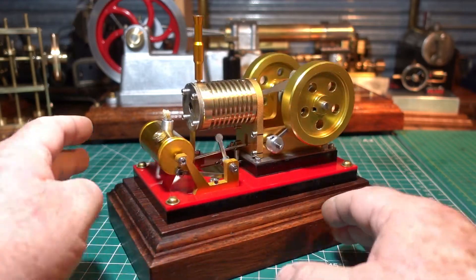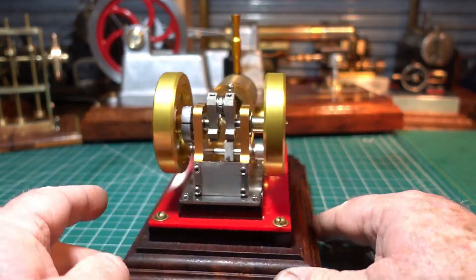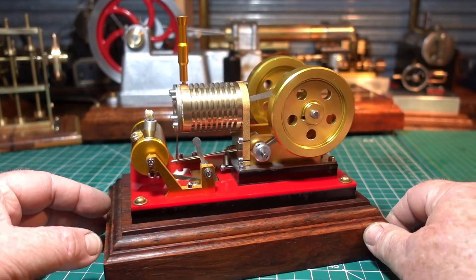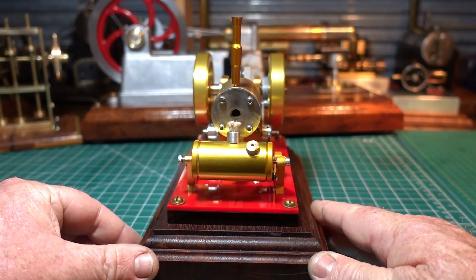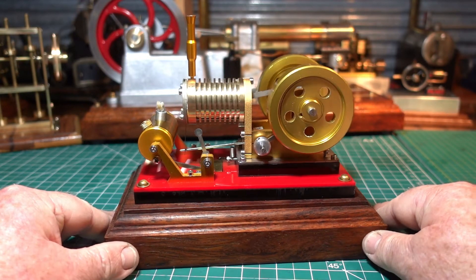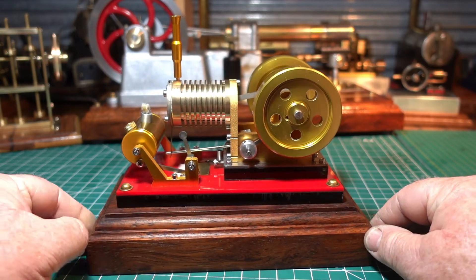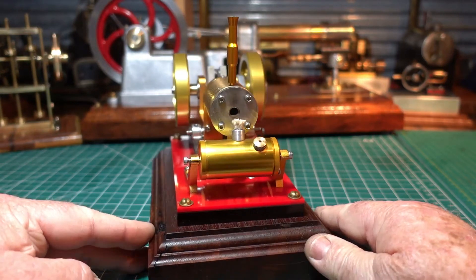G'day all. I bought this flame liquor vacuum engine off eBay. They're pretty common, nothing real special about it. It arrived yesterday. I said I wasn't going to buy any more Chinese engines because of the quality that comes out of them, and I don't know, I hit the buy button — but this could be my last one.